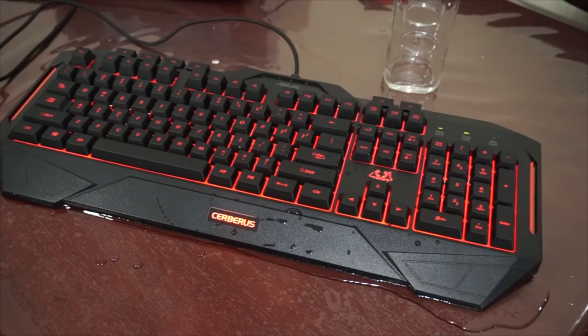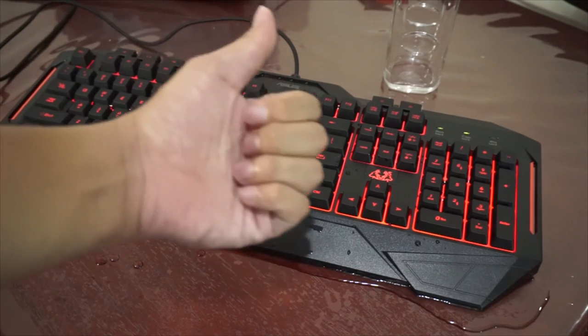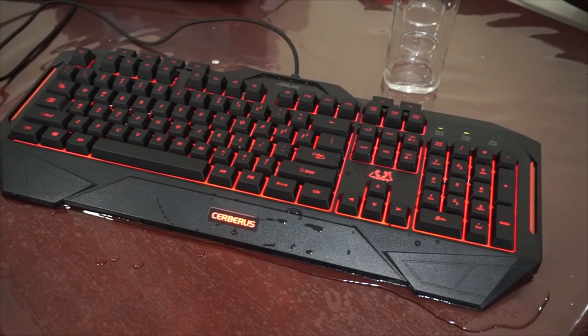I guess that's it for the unboxing and short hands-on of the Asus Cerberus gaming keyboard. If you like it, don't forget to give us a thumbs up. And if you haven't subscribed to my channel yet, now's the time to subscribe. Once again, I'm Jam of JamOnline.ph, and thanks for watching the unboxing and hands-on of the Asus Cerberus gaming keyboard.